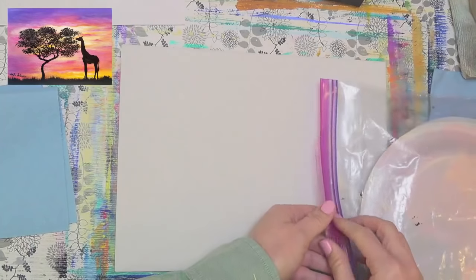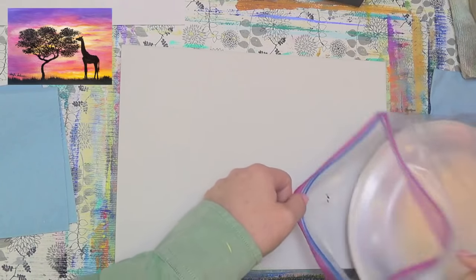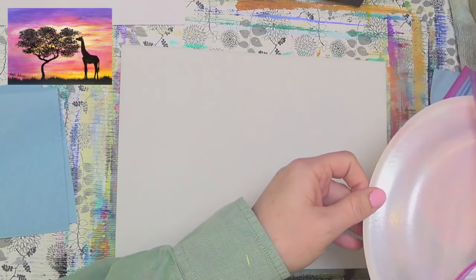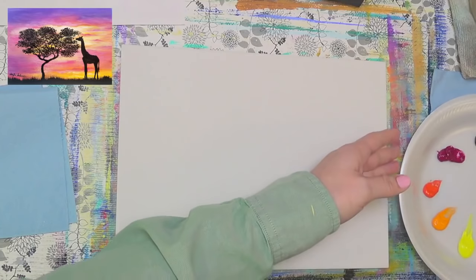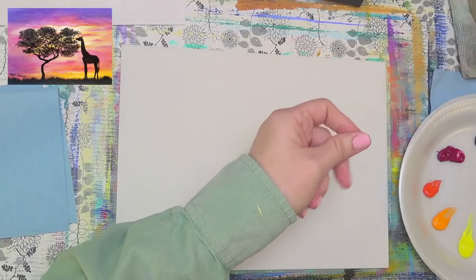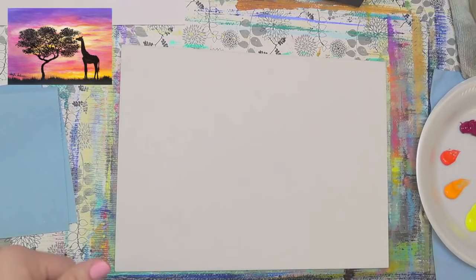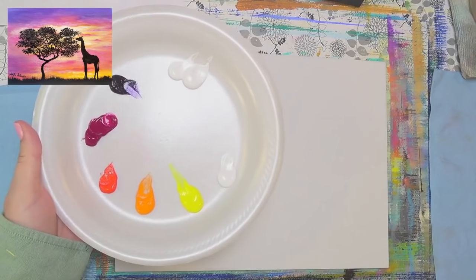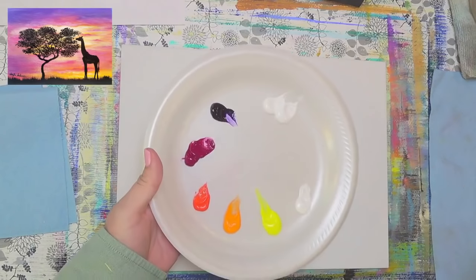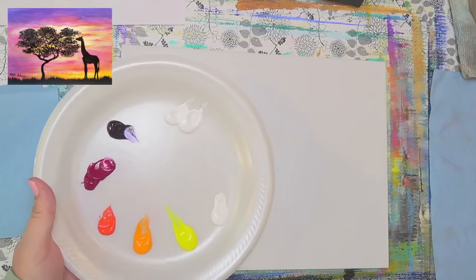I'll click on the image up in the corner for you so you can see it while I'm painting. Got just a few colors. And of course, as with all of my silhouette paintings, this one can be adapted to whatever theme you want. So you don't have to put a giraffe in yours. You can just do the tree or whatever — I've got several different silhouette ones that I've done so far and you can mix and match.